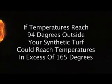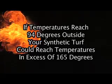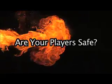If temperatures reach 94 degrees outside, your synthetic turf could reach temperatures in excess of 165 degrees. Are your players safe?